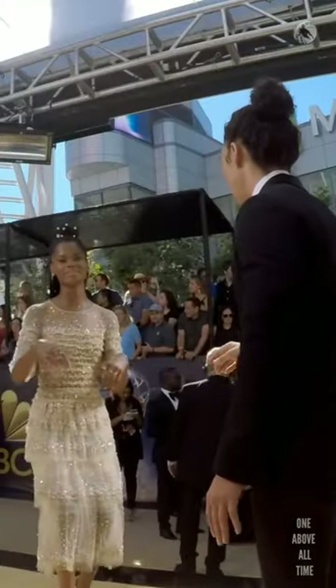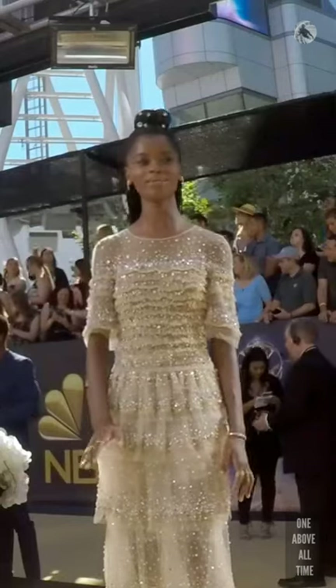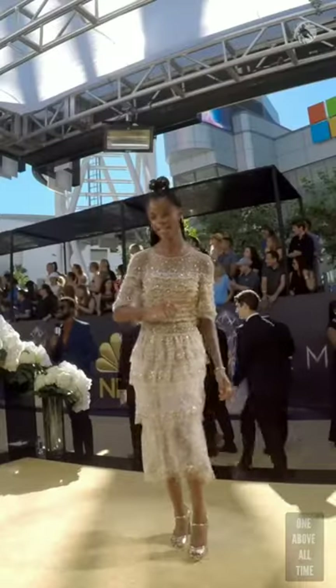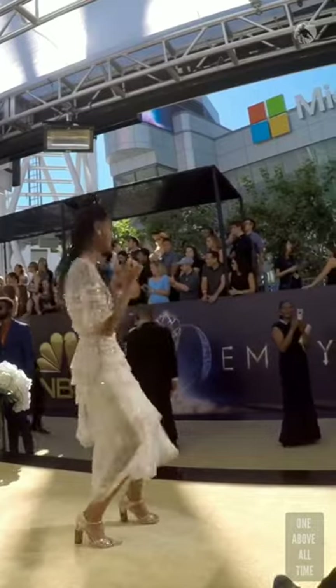Okay. Yeah. Let's do a push in. You'll be fine, don't worry. Three, two, one. Action. Amazing. Perfect. Yeah. Nailed it.